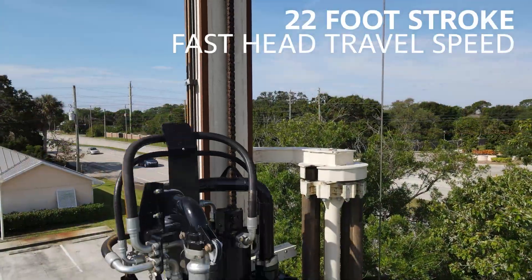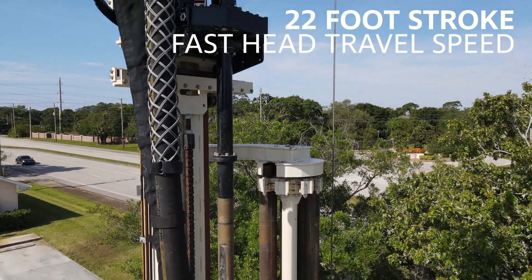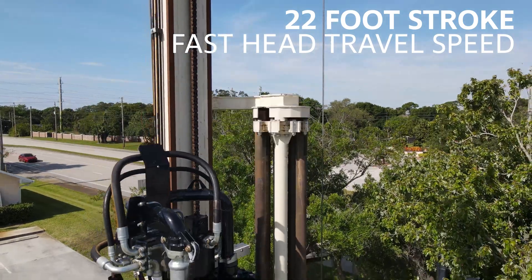Trade time standing and waiting for more time drilling and making money with a 22-foot stroke and enough top head speed to quickly clear mud and cuttings from the hole.